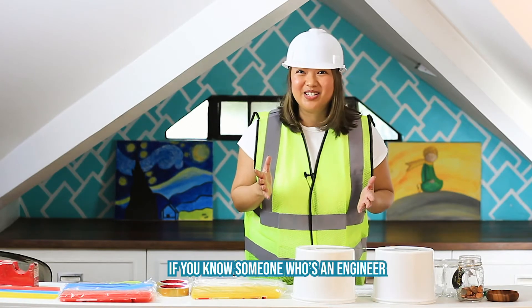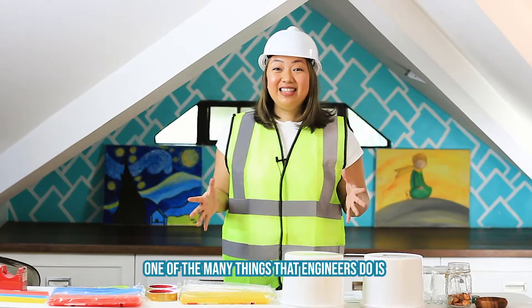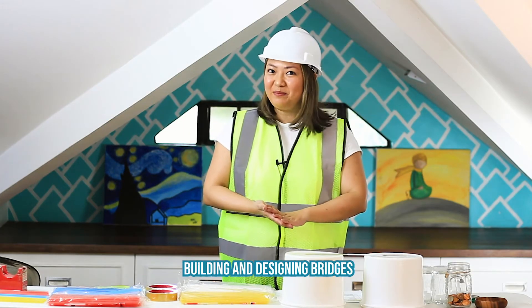If you know someone who's an engineer, kindly type it in the comment section so you can let me know as well. One of the many things that engineers do is building and designing bridges.